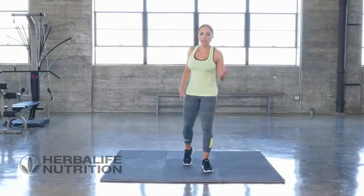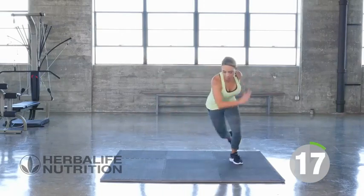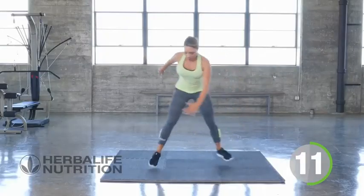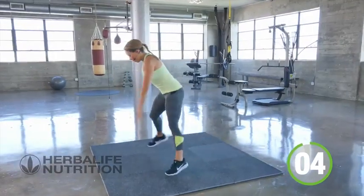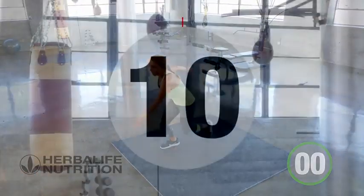Okay, final round — starting with those speed skaters, let's go. Keep it going, drive the arms. Three, two, one, and rest.